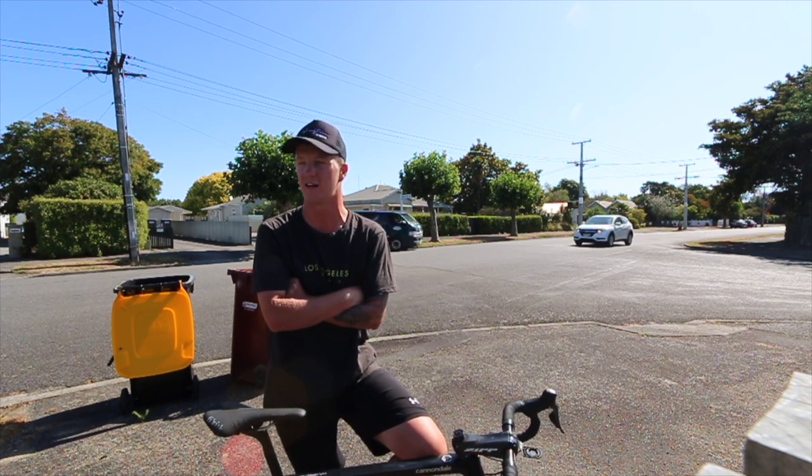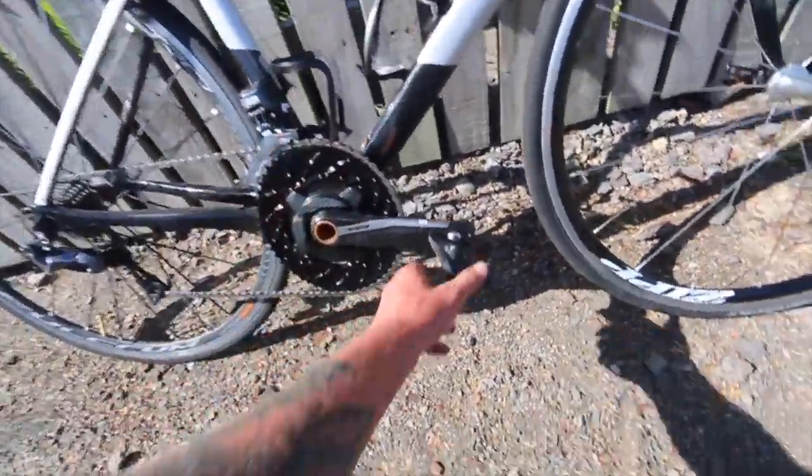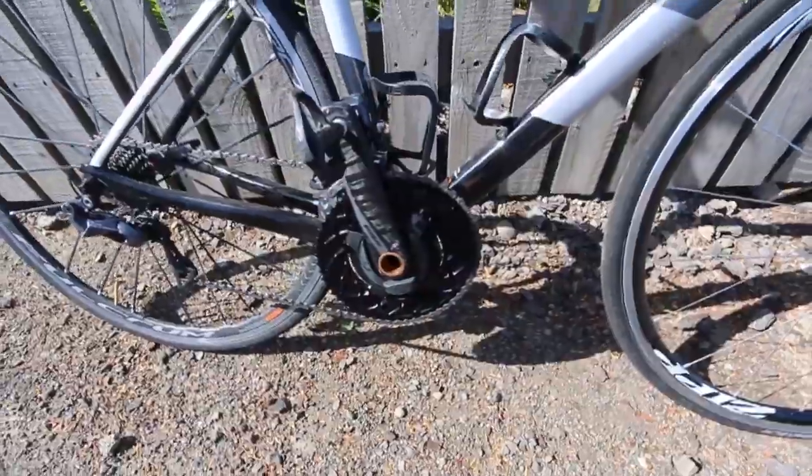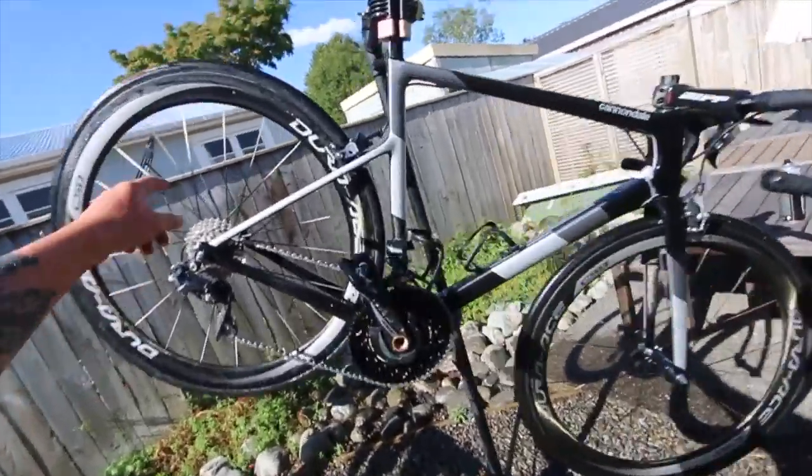Hopefully I put them on right. Still probably got a little bit of adjusting to do on the front derailleur just to get it working perfectly, but other than that pretty much ready to go. Just gave the bike a little bit of a clean before I went to the race — I wanted it nice and clean now that I've got these new chain rings on.